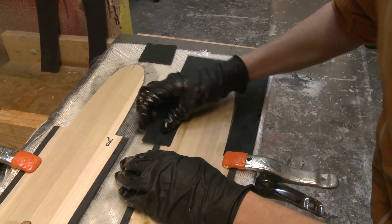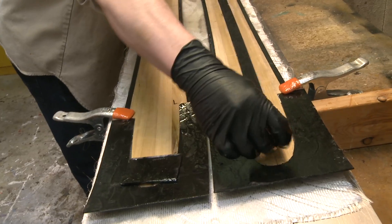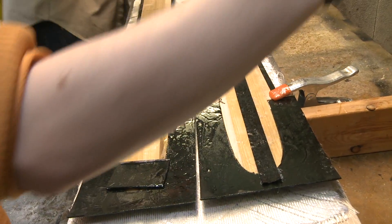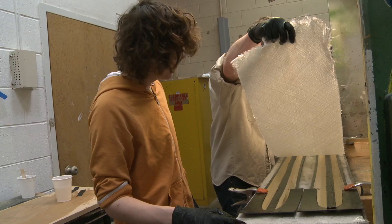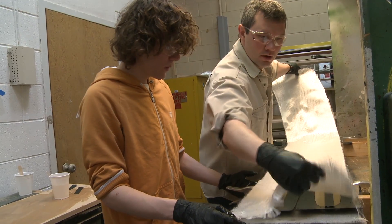We throw down the tip tail spacers, get all that soaked in epoxy as well, throw down carbon fiber strips on the core, and then throw down the second glass cloth.